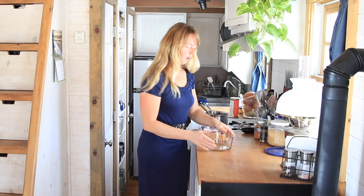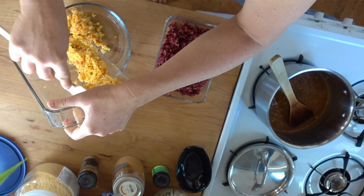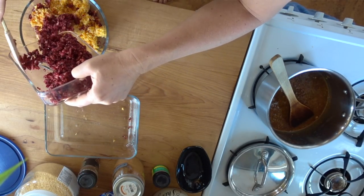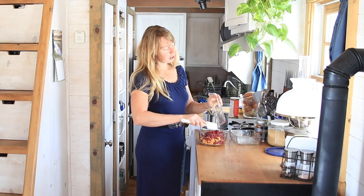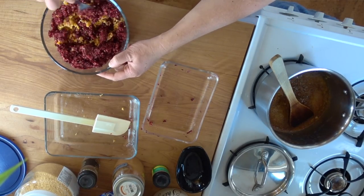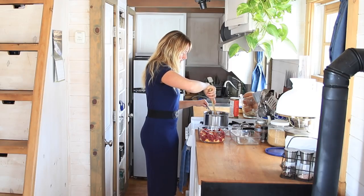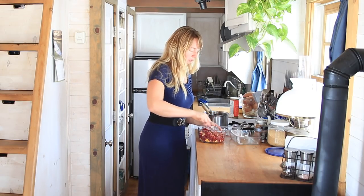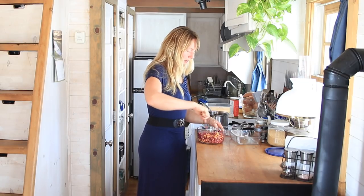I'm going to grab one of my little glass containers — it'll be pretty because you can see everything in it. I'm just going to mix my ground orange together with my cranberries. This makes a beautiful dish. You can make this ahead — I actually recommend making it a day ahead so the flavors have a little bit of time to blend. This is starting to simmer and dissolve both the sugar and the gelatin. You can also add apples, which would add a little sweetness — I didn't have any today, but I've done that before.